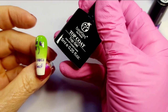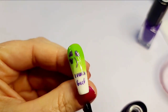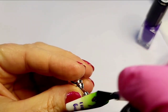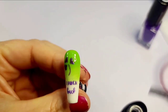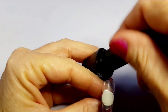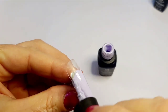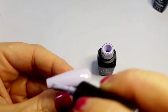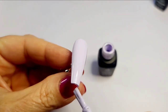I top coated all of these nails with a shiny top coat — I didn't show each nail being top coated, but I did do it on all of them. You could just as easily do a matte top coat; a lot of people love to matte their ombres. Beetles also has a matte top coat, so check that out if you need it.